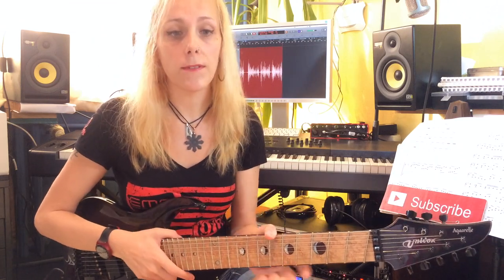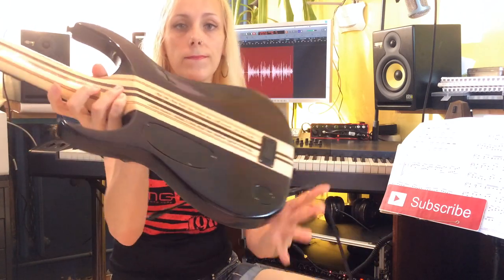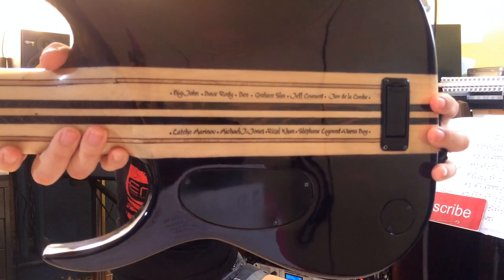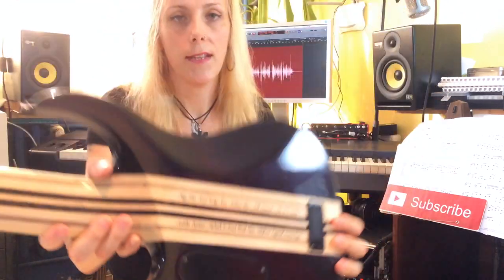As promised, the names of the contributors are now written on the back of my guitar, and I will show them to you now. There's one more name up here as well.